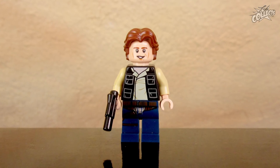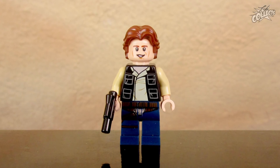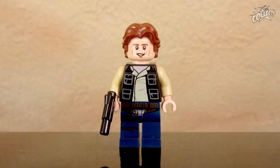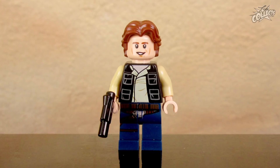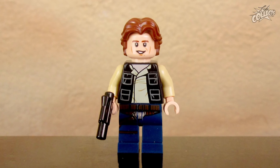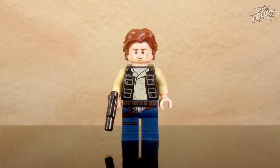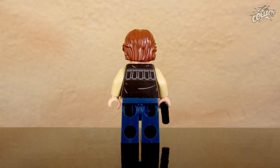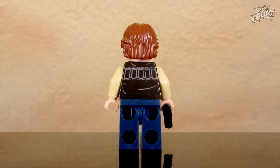Han Solo – da ist das Problem mit den Haaren. Die Frisur passt zu Return of the Jedi Han, aber nicht zu A New Hope. Han evoziert mehr den Han aus dem Spin-Off. Das Haarteil passt, finde ich, gar nicht. Der mittlere Bereich an den Beinen ist mit bedruckt, was man bei Greedo auch hätte machen können. Han verfügt auch über ein zweites Gesicht. Die Rückseite führt seine Weste weiter fort. Mit dem Haarteil bin ich gar nicht zufrieden.